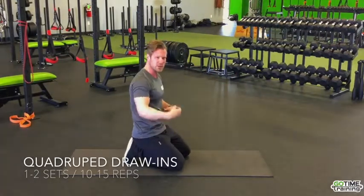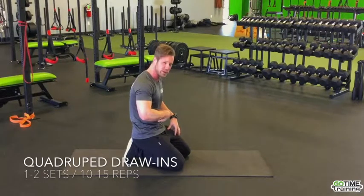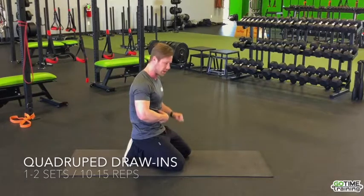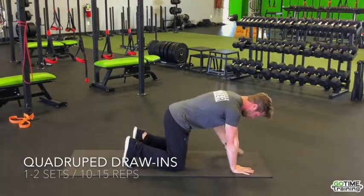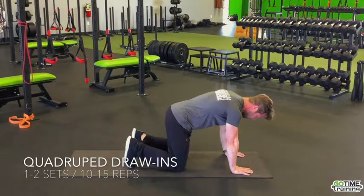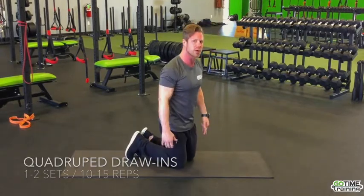So you kind of know what that feels like — it's like someone's going to poke you in the stomach and you draw in and pull in your belly button. It's not a sucking in; it's a drawing-in maneuver — it's called hollowing. We want to hollow that core, pull that belly button into our spine, hold for five seconds, and release. We're going to do multiple repetitions of that, re-educating that core to activate.